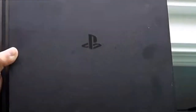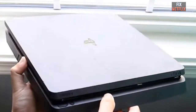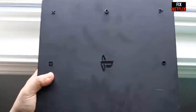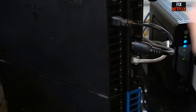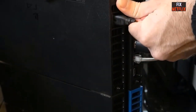If your PS4 won't connect to Wi-Fi or internet, and after a system update you find that your Wi-Fi is down or not connecting like it used to, you are not alone. Many PS4 users have had this experience before — in fact this problem reoccurs to many PS4 users. No worries, we have got you covered, and it is likely one of the following reasons.